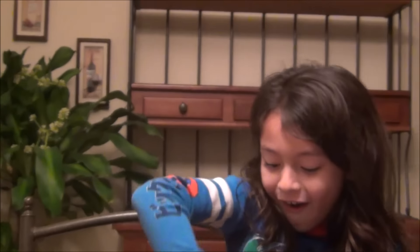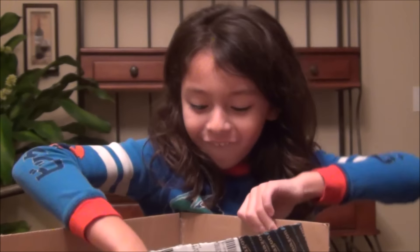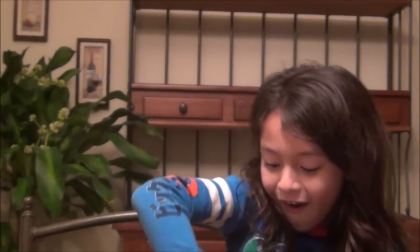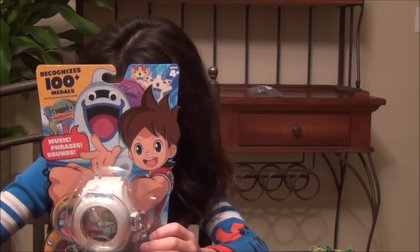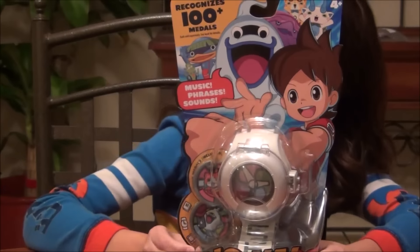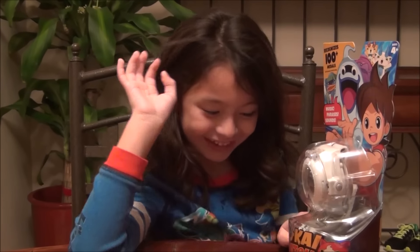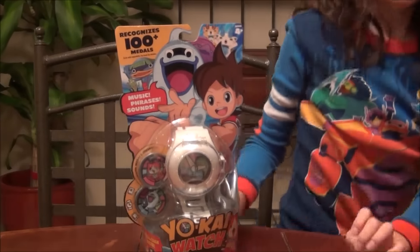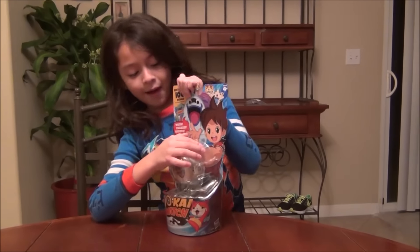Oh my gosh! The Yoke I want! It says the free mobile app. And finally, it's begun. I knew it, I knew it — it was waiting for me. I just love it. Okay, now we'll do a review right now. Okay, so let's get on to the unboxing.